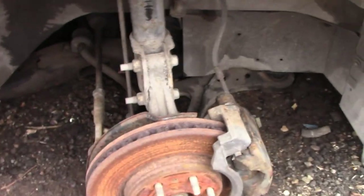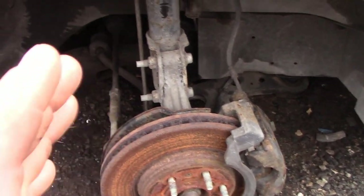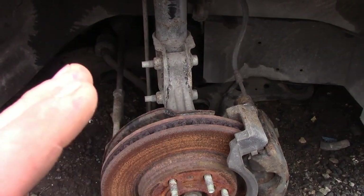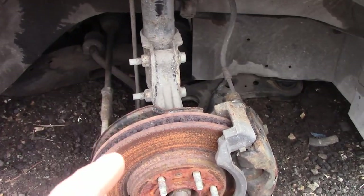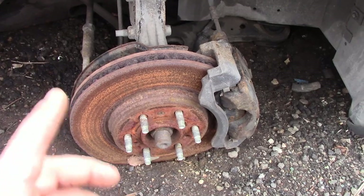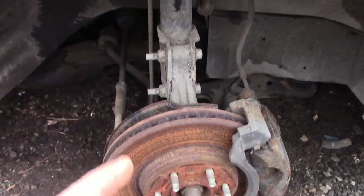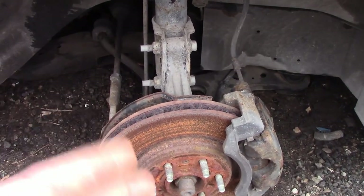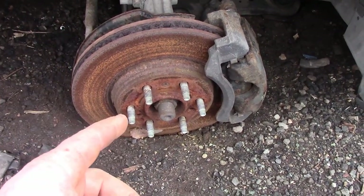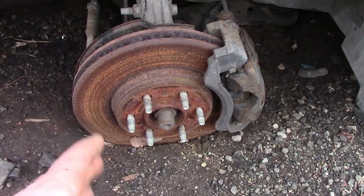The biggest downfall on these: the spindles. The spindles on these are aluminum, and honestly I would not build a vehicle with aluminum spindles. I have steel spindles at home I can swap into this - all I got to do is work with the bearings. I really wouldn't put a lot of effort into these unless you're willing to change those front spindles.